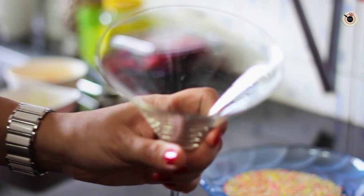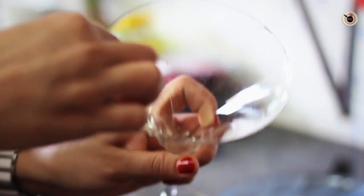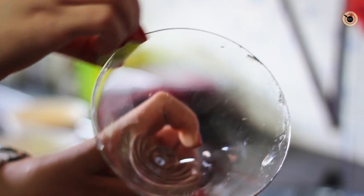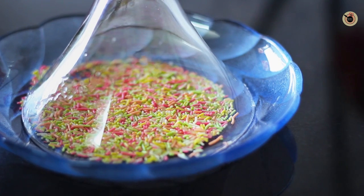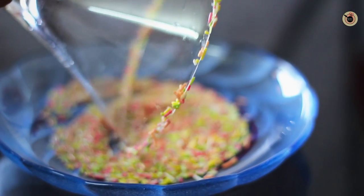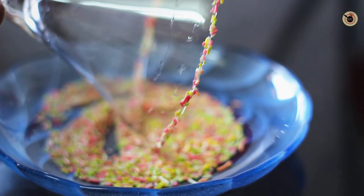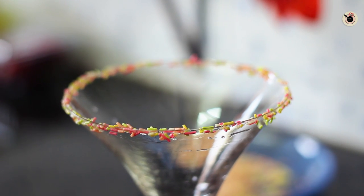First, take a martini glass or whichever glass you want to serve in, and rub it with a wedge of lime around the rim. Then invert it upside down into powdered sugar — or if you want, I am using coloured sprinkles here. Nicely coat it around the rim, then put it into the fridge to set.